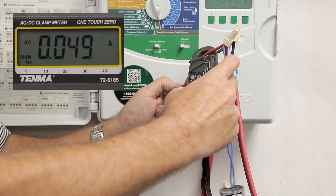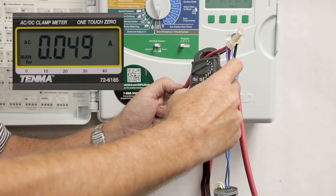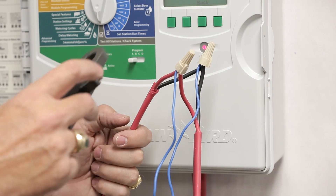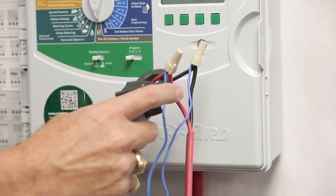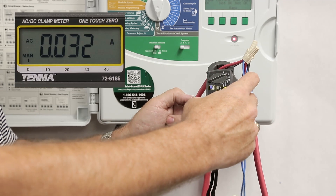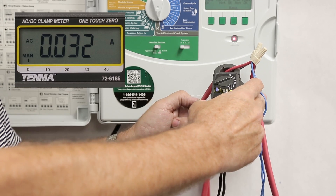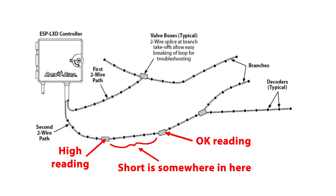In this example, I know the number of decoders downstream and I'm seeing too high of an amp draw, so I know the short is downstream from this location. Go to each decoder location and check the amp draw on the two-wire path. As soon as you see the expected amp draw based on the number of decoders downstream, you know the short is probably directly upstream from this point. This greatly speeds up troubleshooting and eliminates the need to break the wire connections on the two-wire path.